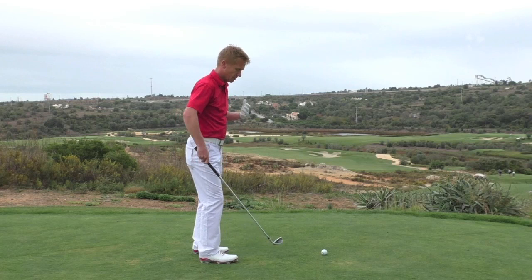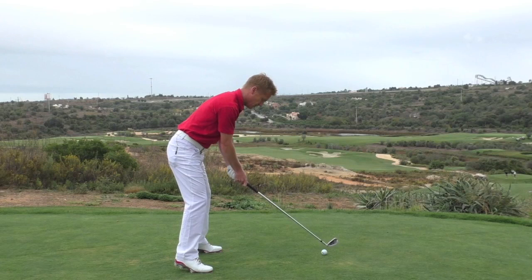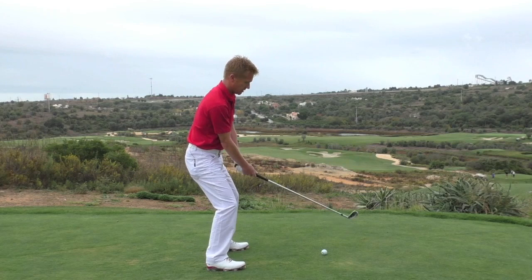We're looking to get ourselves in a nice balanced position. We don't want to be too far away where our heels are coming off the floor, which will get the club thrown out and cause a socket. And we don't want to be weighed back on our heels either, because that will get us too far on the inside and open the club face up.